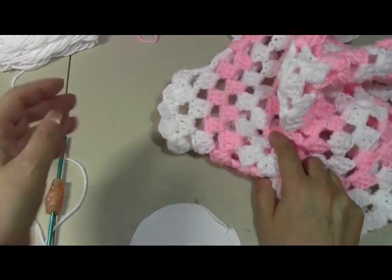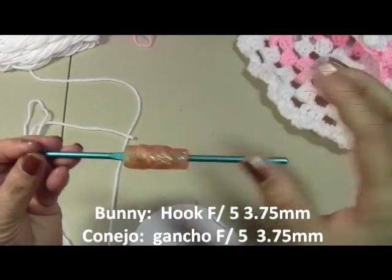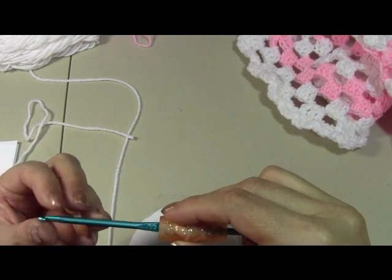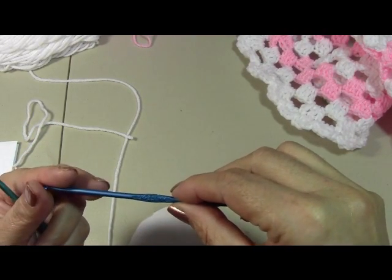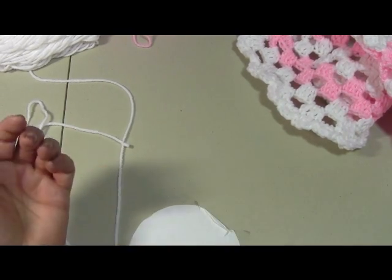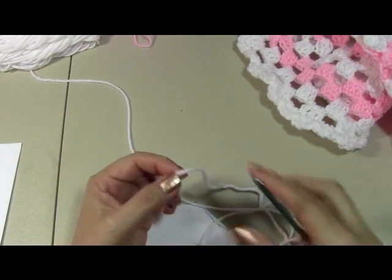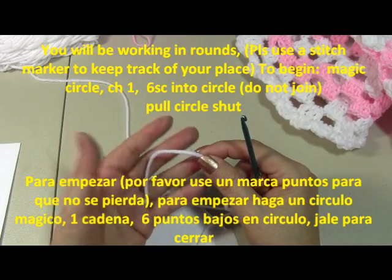We're going to switch hooks now. Instead of the size J, I'm going to a size F — which is a 5, or 3.75 millimeters. If you prefer, you can go even smaller to a size E, which is a size 4 and 3.5 millimeters. I'm going to use the F because the yarn is so thick. The head is going to be the same for all of them — except for the owl, which has wings instead of arms. So here you're going to make your magic circle.